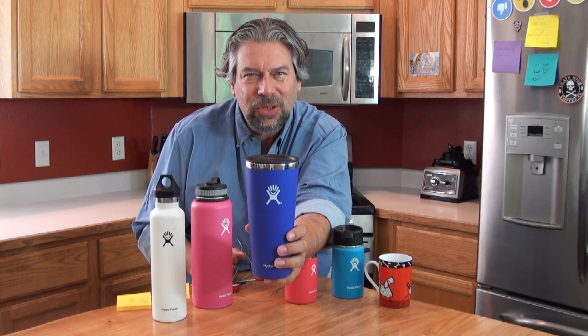Hydro Flasks insulate, but how well do they do it? I decided to test it out. Here's how it went.